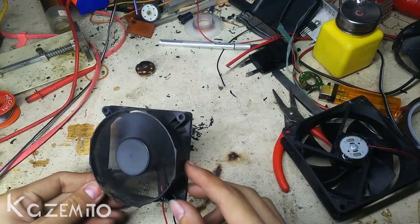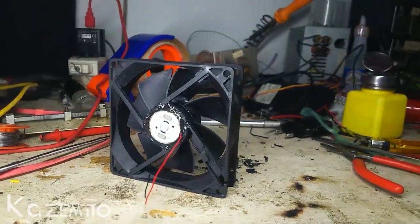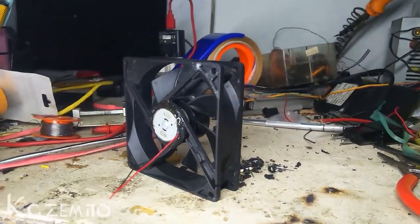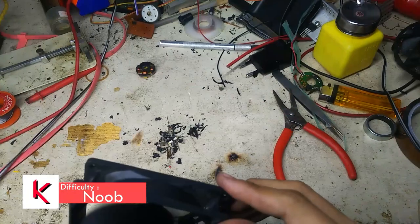Do you have a brushless DC fan that's not powerful enough? On today's video, I'm gonna show you how to make your fan run faster and more powerful.